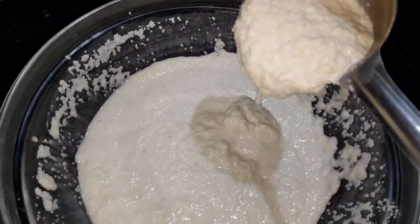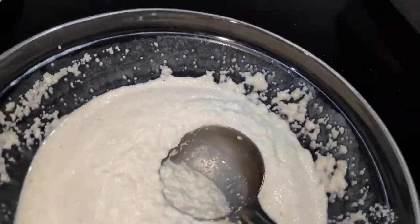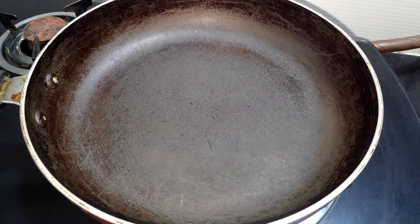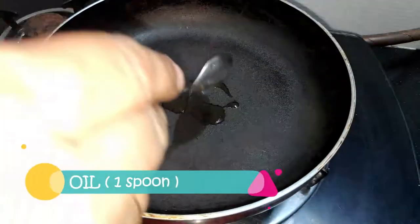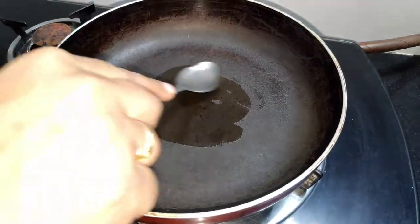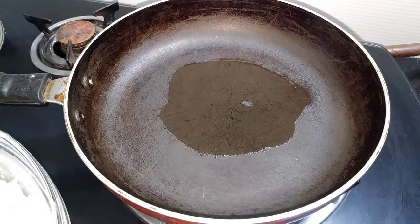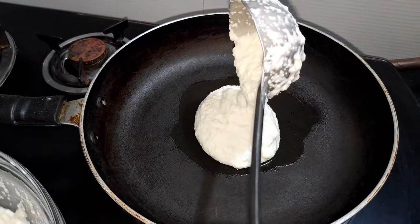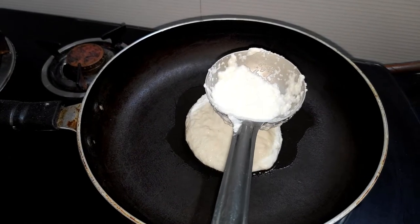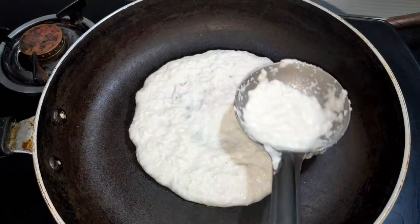Let me show you just like this — we need the consistency. Now let's go to the gas. We have a non-stick pan. We will add 1 ladle of batter. We will add some salt.